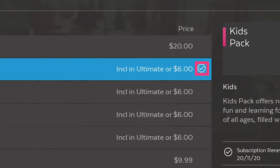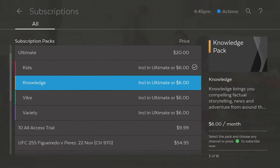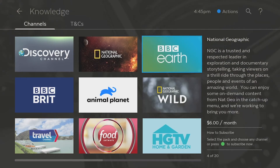The tick on the right means you're already subscribed to the pack. To see which channels are included in a pack, just highlight the pack and press 4. Then use the arrows on your remote to scroll to view the channels.